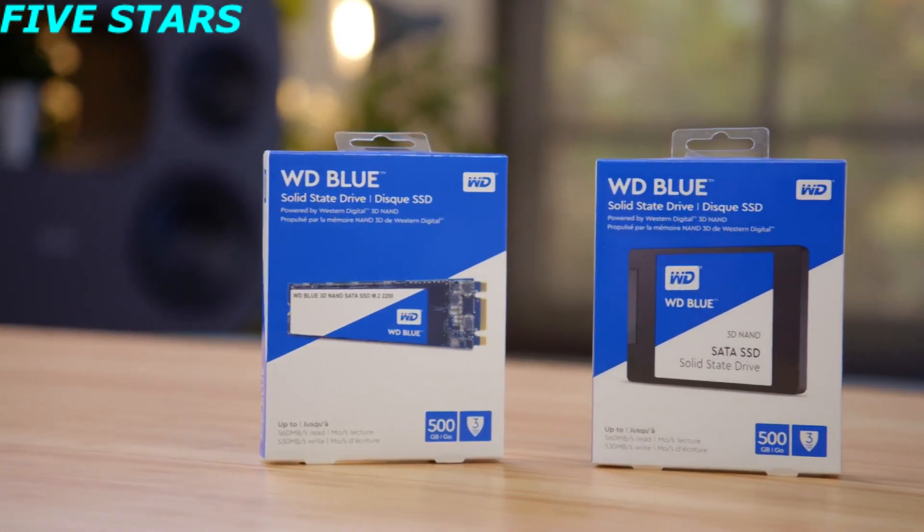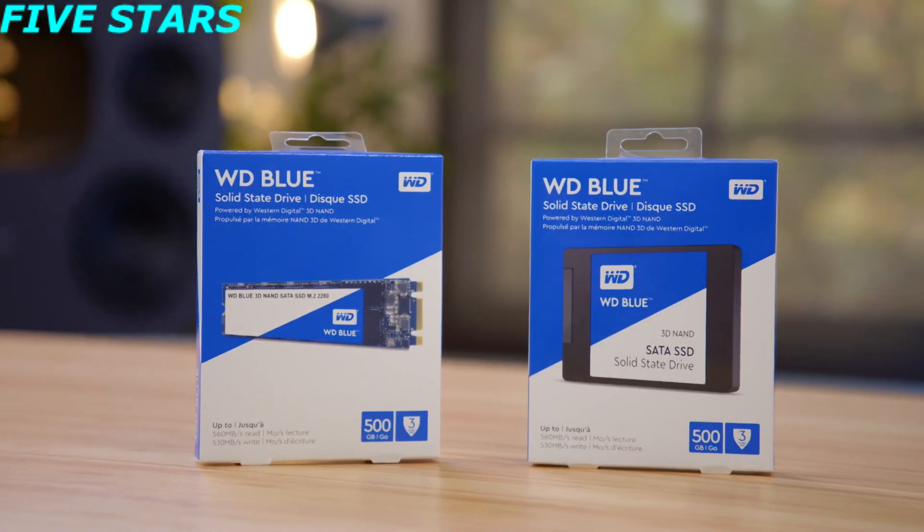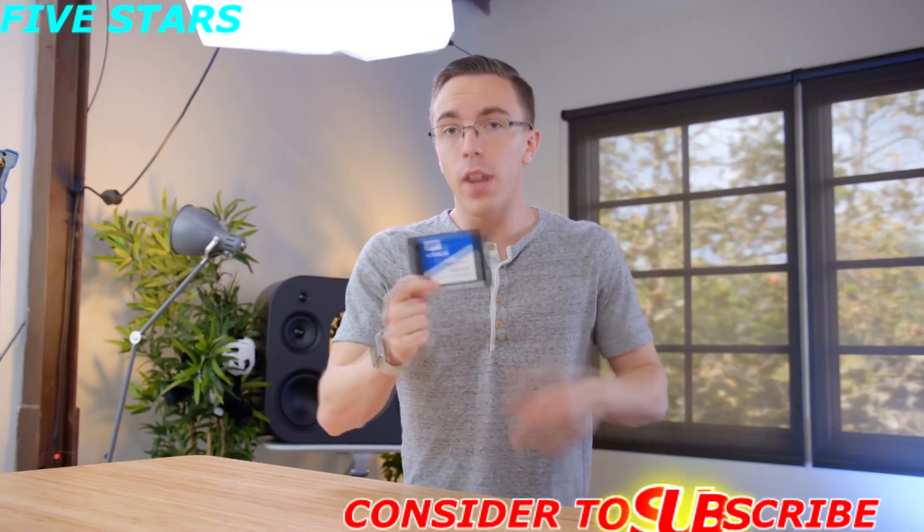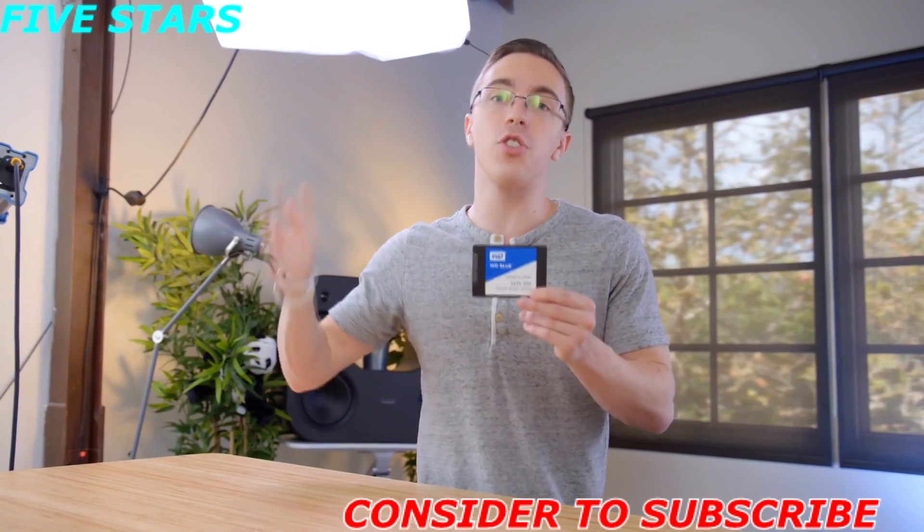Since the WD Blue is using WD's 3D NAND tech, it's also reliable — rated for 400 terabytes of writes and 1.75 million hours of use before failure. Because you can get the WD Blue in a standard 2.5-inch drive, that also means that you can upgrade a game console such as the PS4.